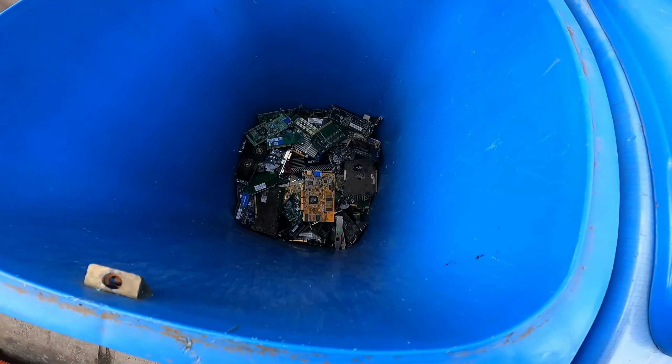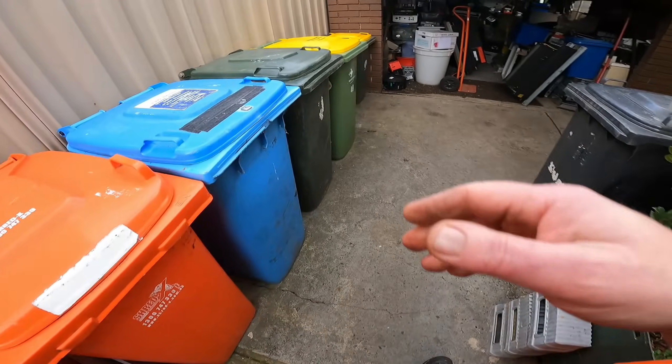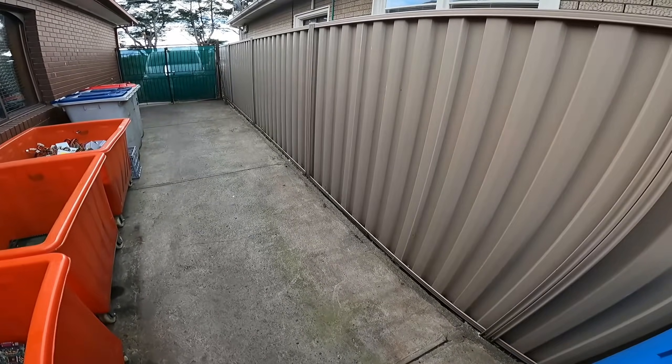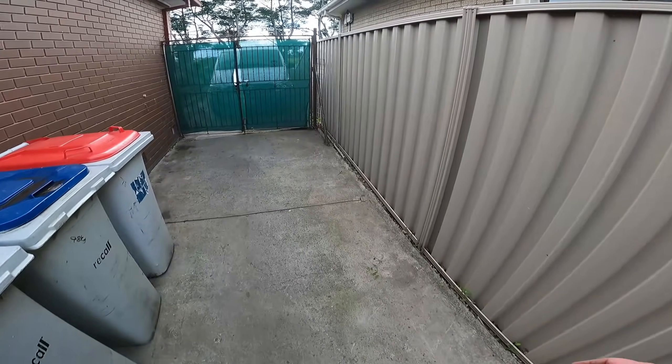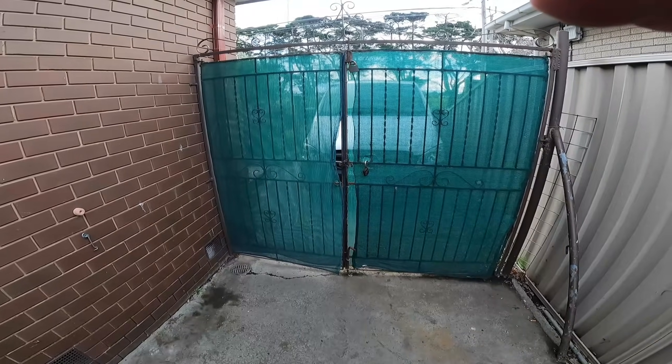There are copper-alloy radiators, slot cards, low-grade wire, and home bins out here. Alright guys, just a quick catch-up. Keep scrapping, have fun, and I'll catch you real soon!